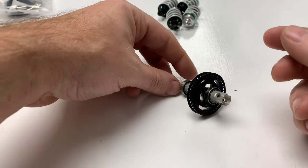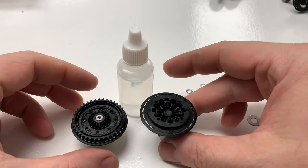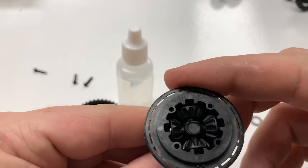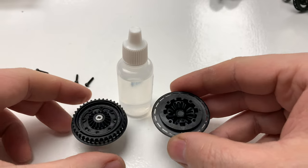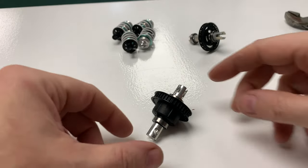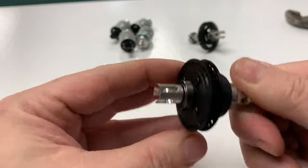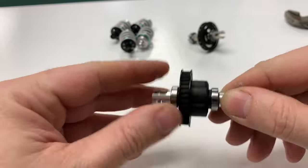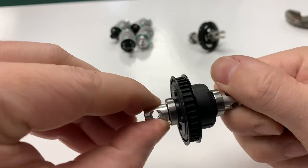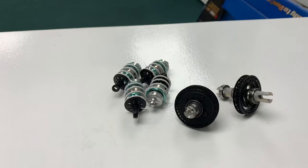That's the rear diff — it's an oil diff. Nowhere in the instructions does it say to put oil in it, which is hilarious. I've just been through it three times. Anyway, we'll fill it up with oil and get it sealed. That's the rear diff sealed up with oil in — feels really nice. I didn't know how much oil to put in; it was quite thick as well. But if you feel it, super smooth — feels really nice.